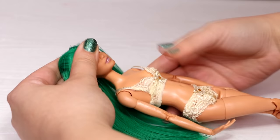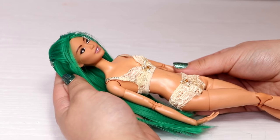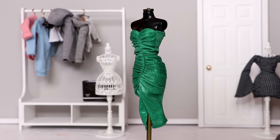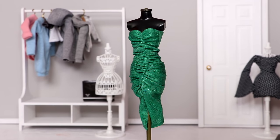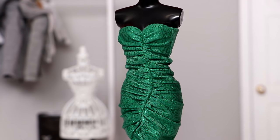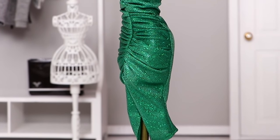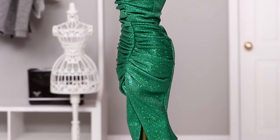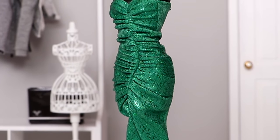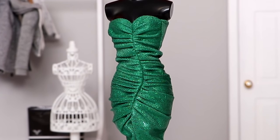Just like the rest of the birthstone dolls, I'm putting her on a made-to-move body for more articulation. For her outfit, I chose a green strapless dress with pin tucks. I really like the style of the dress and it has a sparkly look to it. I also picked out this dress because I knew it would look really good next to the other birthstone girls' outfits — I really want to make sure they look good as a collection. And this dress was perfect for emerald.